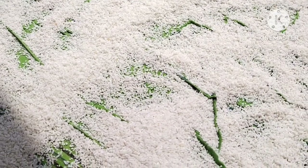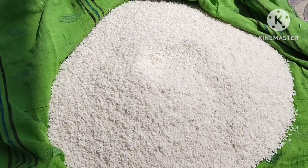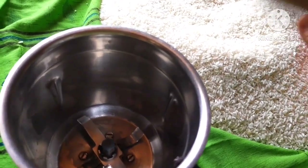Now, after the milk, add a little bit of water. Mix it in a jar.